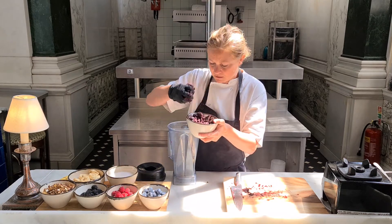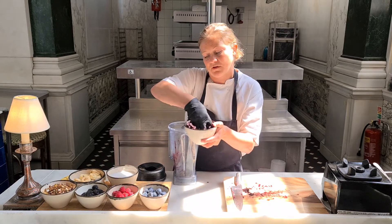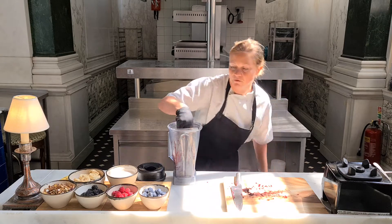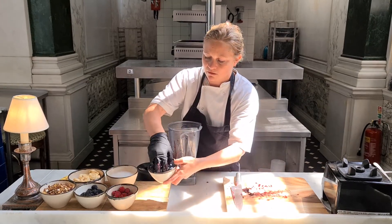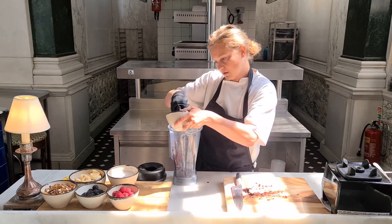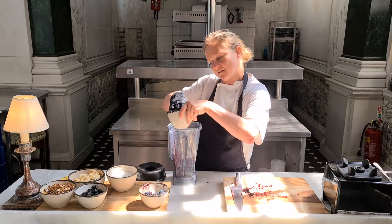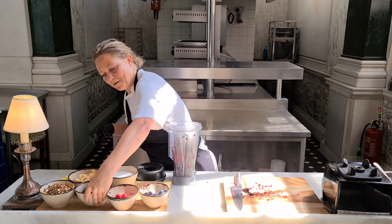You can add whatever fruits you want — you can add mango, pineapple. Here at Malibu, we like to add berries: a little bit of blueberries, some raspberries — I've been munching on these so there's not that many left — and some blackberries.